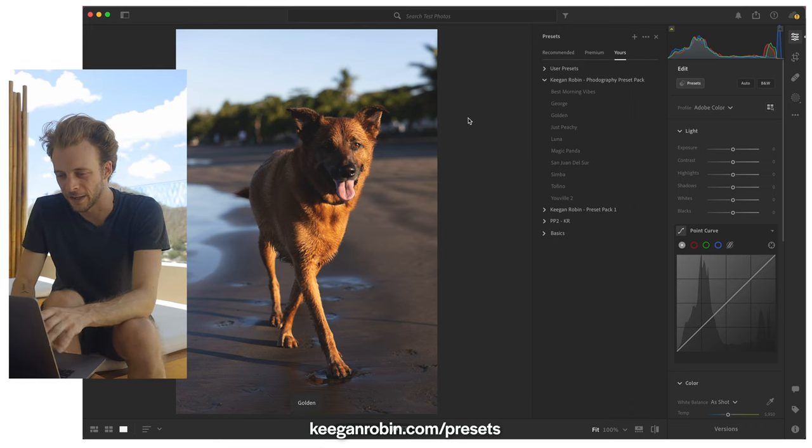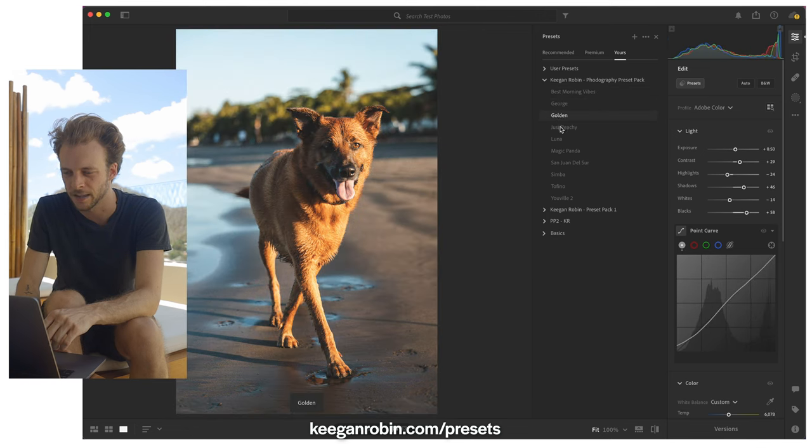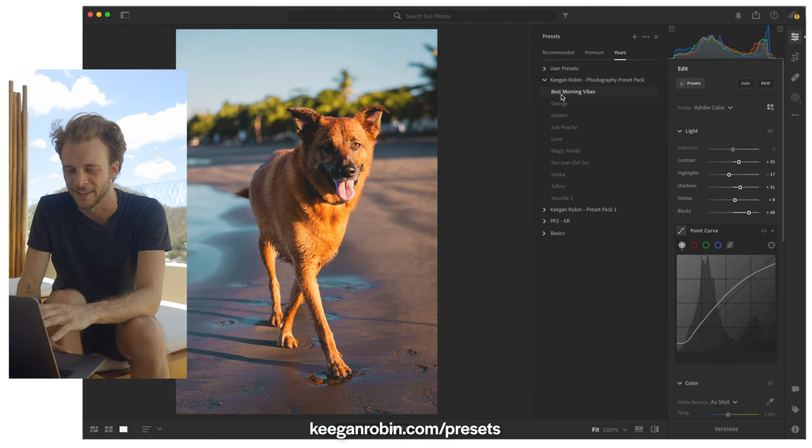So what I do when I open an unedited photo in Lightroom is I'll just hover my mouse over each of the presets and have a look at which ones I like best. So far I'm really liking Best Morning Vibes — that one's a great preset. It brings a lot of color and punch and contrast, it's got a nice touch.